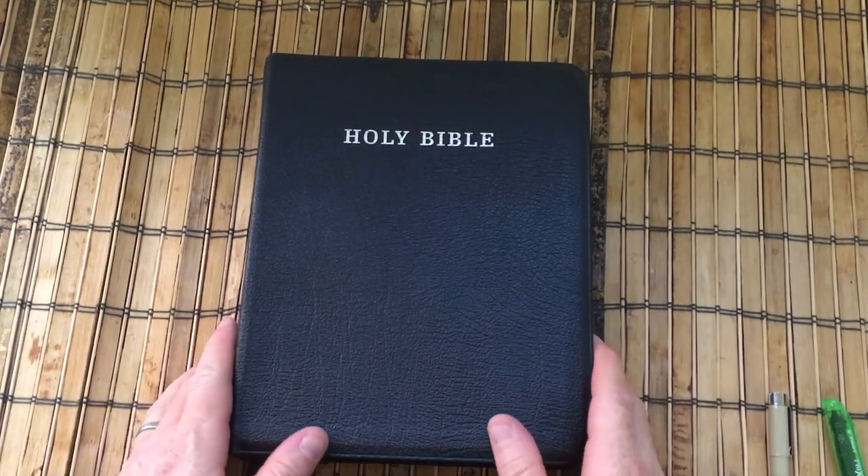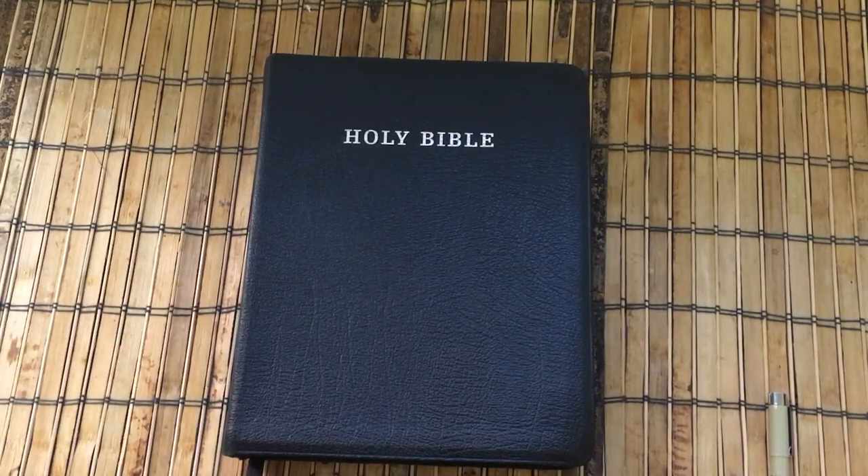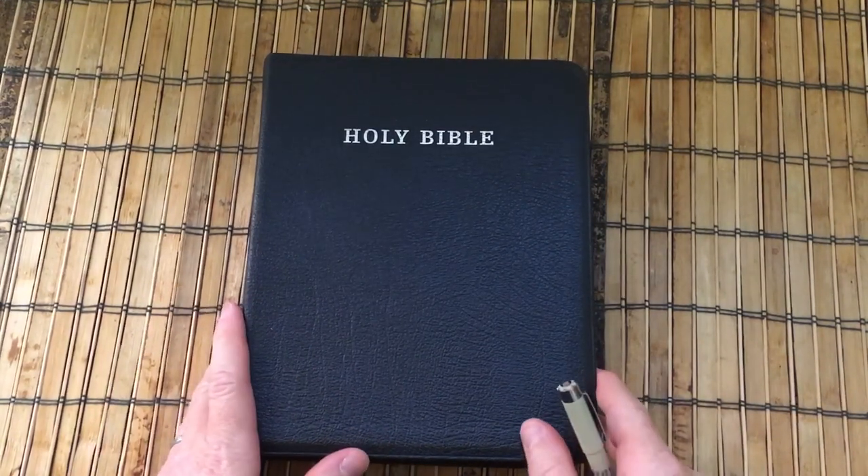Hello everybody, Mark from Burton Bibles back with another quick video update for the channel. I have been looking at a couple of newer products recently for Bible marking, and I just thought I'd share a couple of things with you in this video.